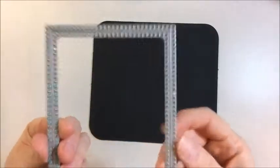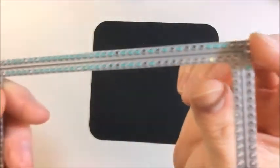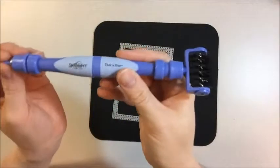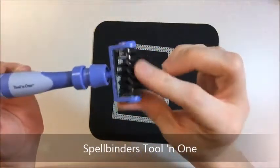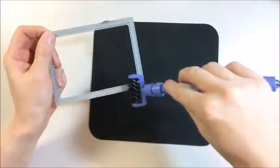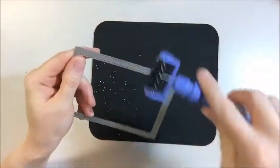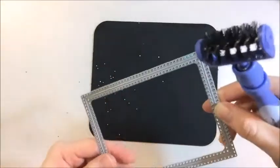First up, here is one of the dies that I just recently used. You can see that it has some of the cardstock circles that are still stuck in the die. So what I'm going to use is this tool by Spellbinders called Tool in One. It has this little piece on the end and it also has a pointed piece. All you do is take this and rub it over your die and all of those little circles just come out like that. So now you have a clean die and all of your little pieces are here on your mat.